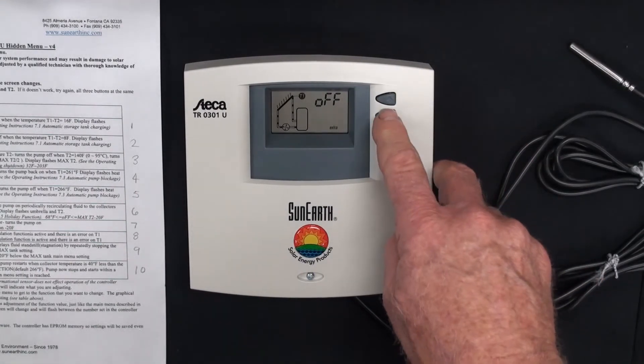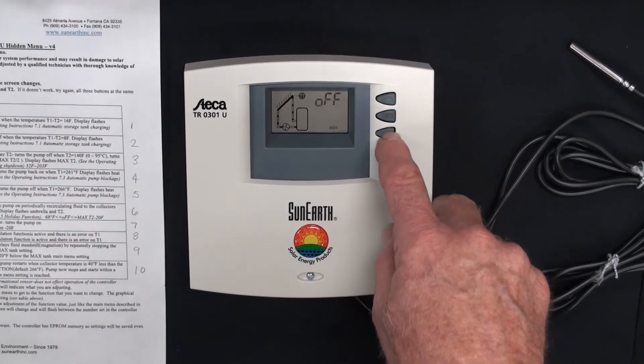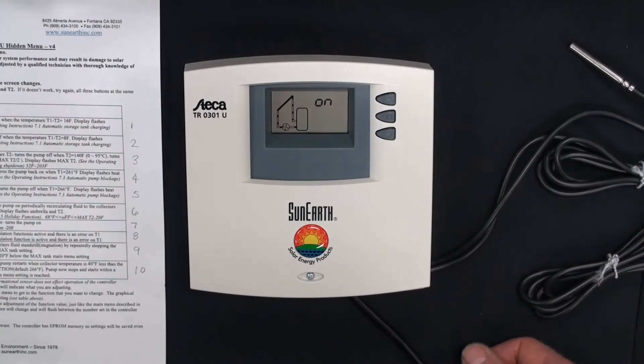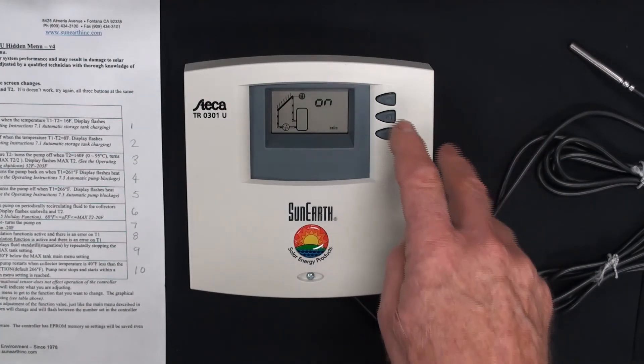This is the stagnation reduction function — it's off. To change it to on, push the set button so 'off' flashes, then press the down arrow — it turns on. Press set; 'on' is now not flashing, so it's active and been programmed. The stagnation reduction function — we did a video on that — stair-steps the pump. The pump turns on and off during the day at the height of the day to prevent the pump from completely shutting off due to the high limit on the storage tank. We're going to turn it back to off.